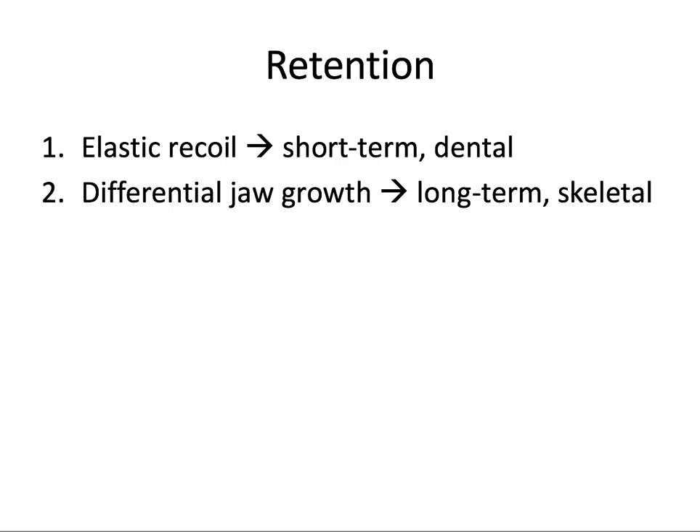So why is retention necessary? A helpful phrase to keep in mind is it's not over until it's over. Teeth will generally want to return back to their original position, and two things can contribute to this. First, it takes a long time for the new remodeled bone to completely mature and for the soft tissue to remodel and adjust, leading to a tendency towards elastic recoil. Second, a minute amount of mandibular growth can continue late into adult life and that can also contribute to relapse.